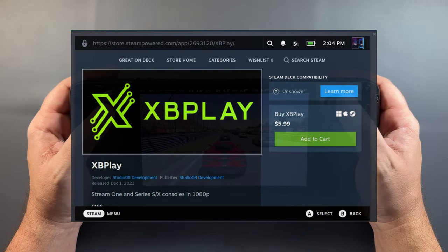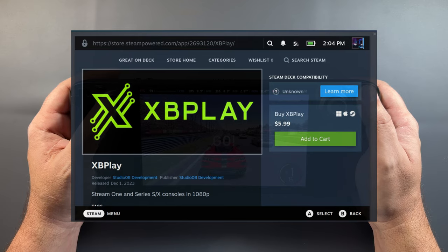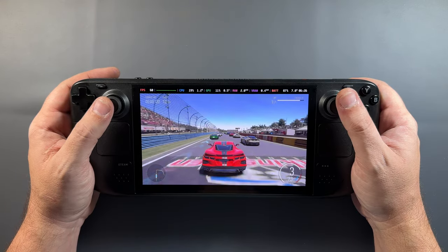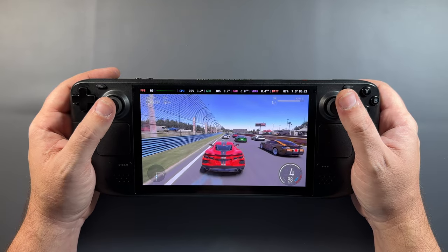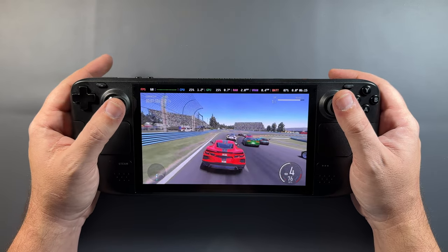XB Play on Steam is $5.99, and I think as you'll see in this video as we go over the features and how this works, it's really worth the $5 to $7 depending on your area to grab this up if you're really interested in Xbox Remote Play. It also covers cloud gaming and being an extra controller as well, which we'll take a quick look at.